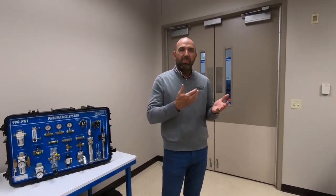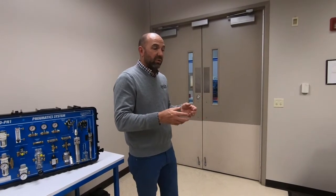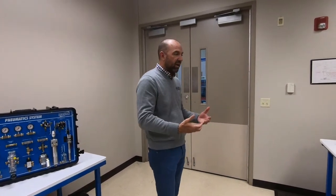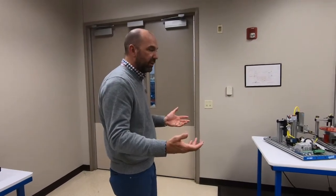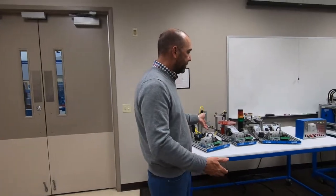In course two, they're going to reuse a lot of this equipment and go deeper, but they'll also learn manual machine tools, electronic sensors, and other devices. They'll do their first team project, coming together to build an automated can crusher — using relay logic to crush the can, and maybe a robot to load it if they want.